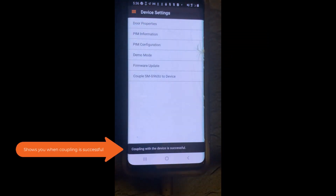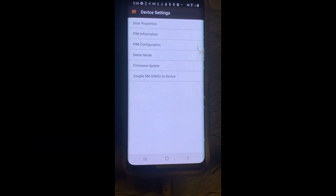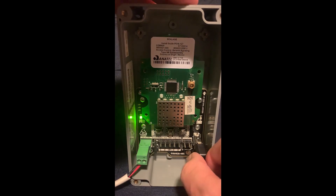The app will show you when coupling is complete. From here, you can continue to configure your PIM 400, or if you are done, you can simply unplug the cable from your PIM 400.